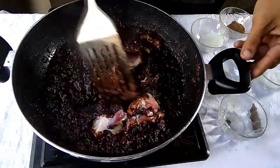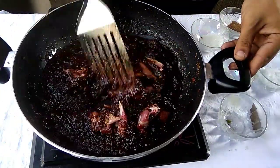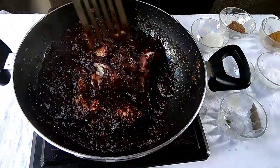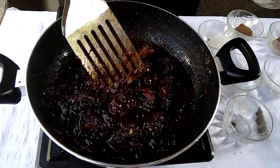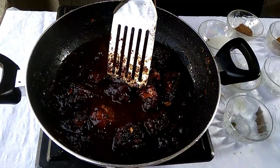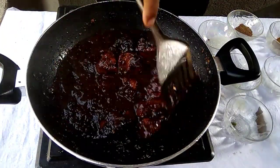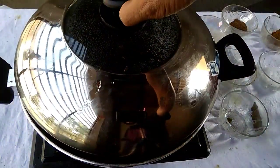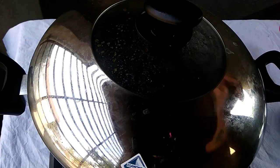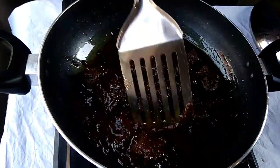We will cook the mutton for 10 to 12 minutes with no marination — you can use it normally. After 5 to 8 minutes, mix it well. We need to cook it for at least 30 to 35 minutes. Then we will check the gravy and adjust with some more salt as necessary, mixing for another 4 to 6 minutes.